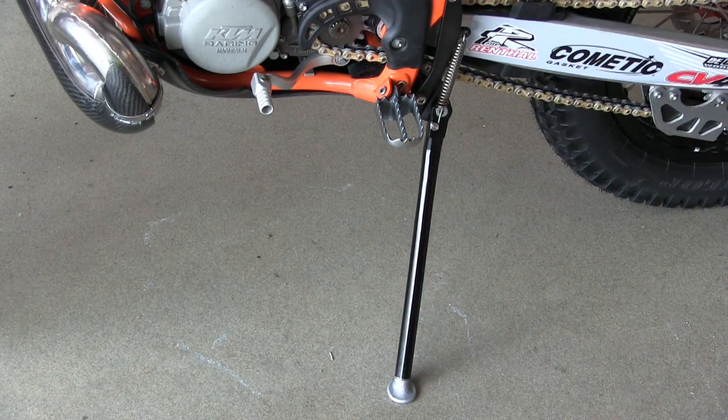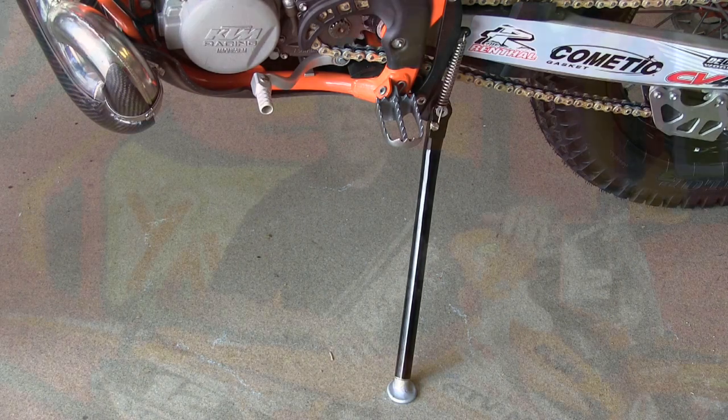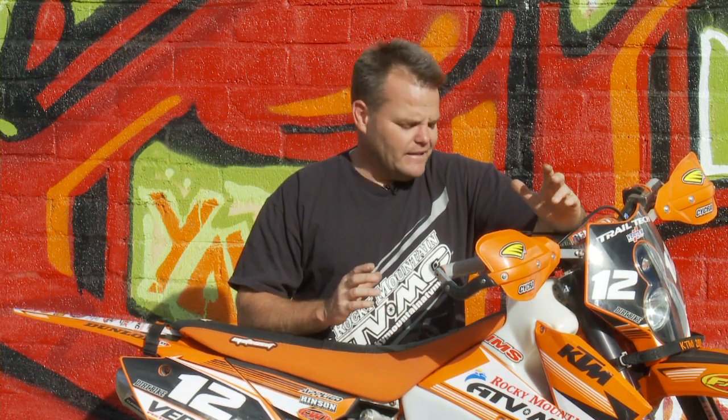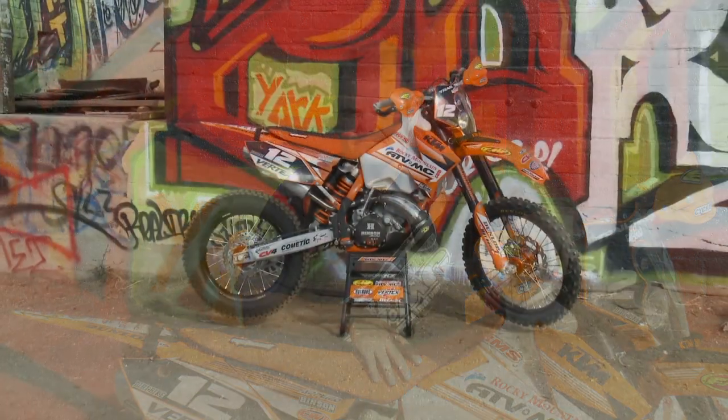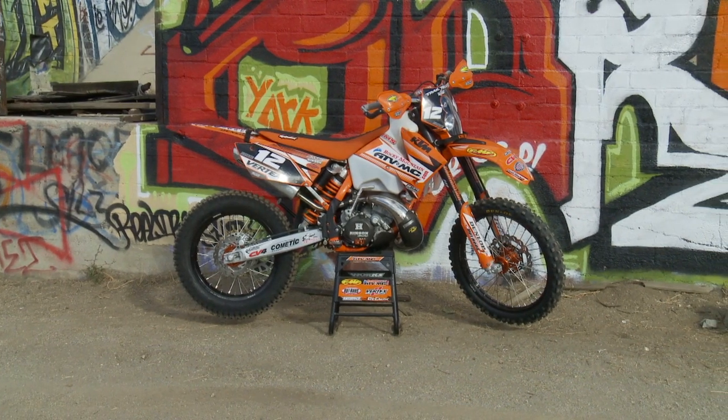Once we shortened the kickstand, it sits at a nice height for anywhere on concrete or on dirt. So as you can see, we built this thing with some of just the best parts — it's good, reliable. The bike runs really well at altitude with just small jetting changes and a lot of air screw adjustment. For a small guy up to a big guy, the bike works well everywhere. The crank being balanced by Crankworx really cut down on the vibration — this bike is incredible. All of these pieces are available right through RockyMountainATVMC.com.